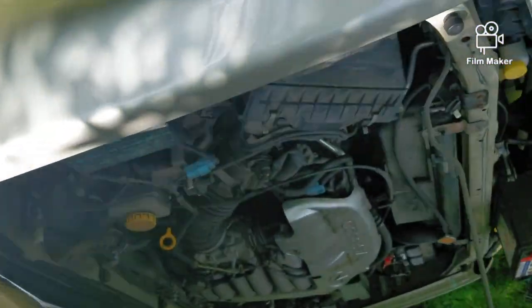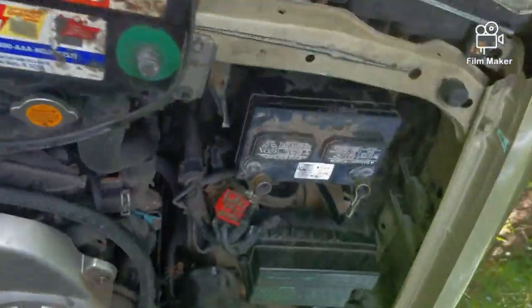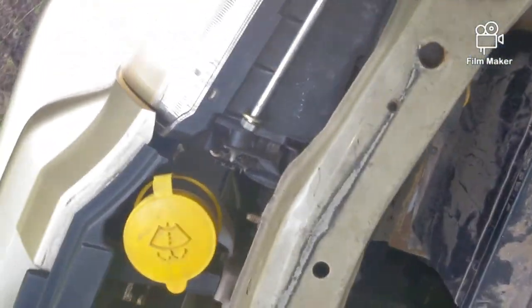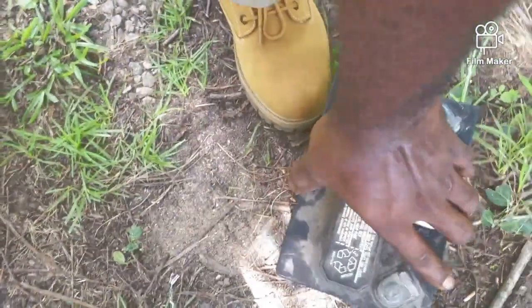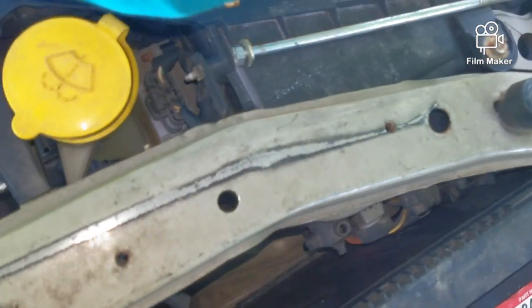And that's how you jump your truck with a lawnmower battery. No need to fear — we're here with all the tricks you need to survive out there. I'll see you guys in my next video.